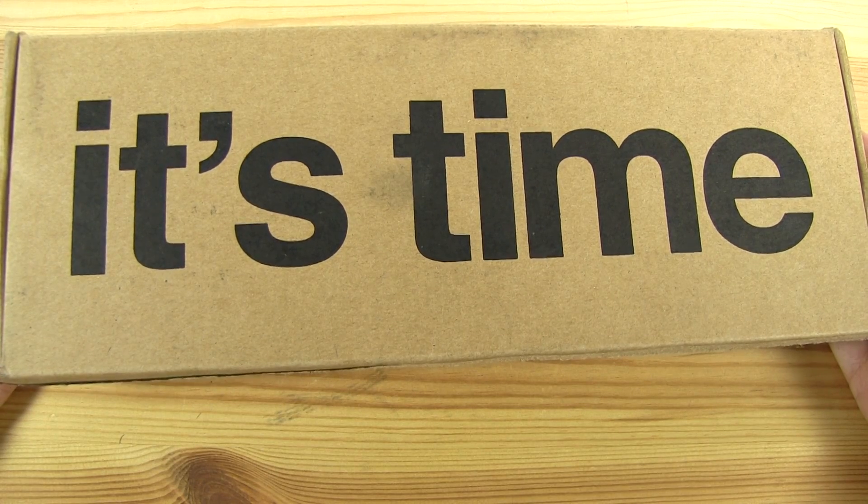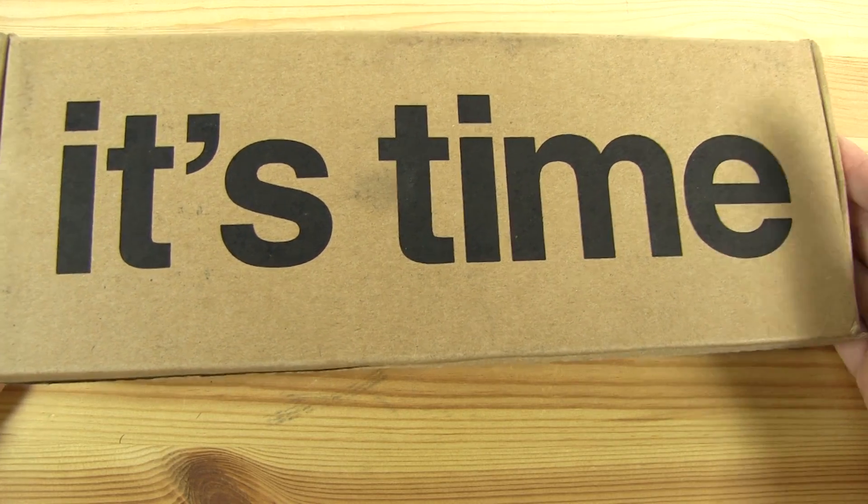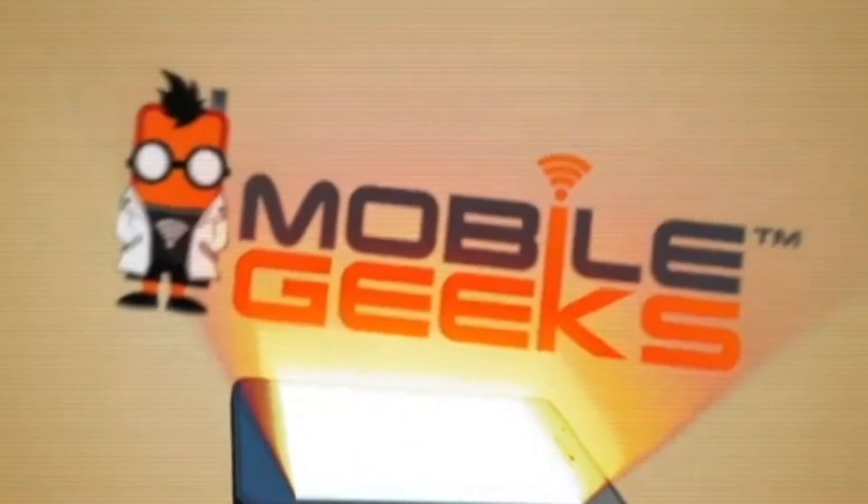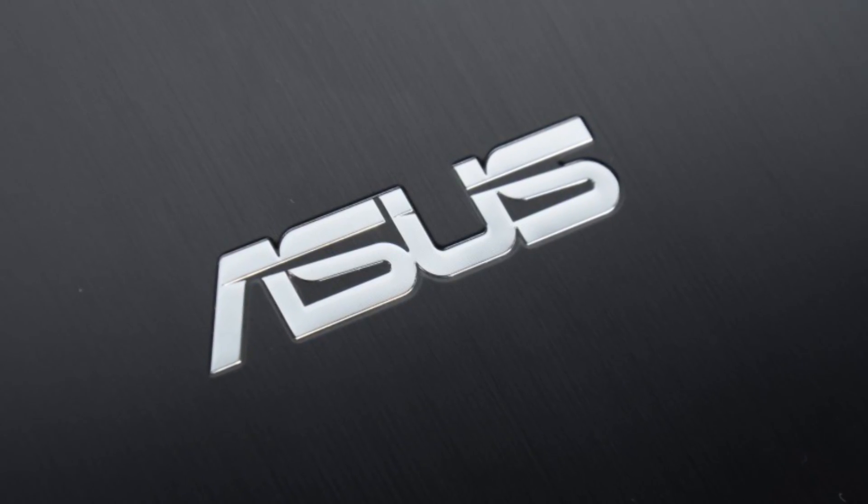Nicole Scott here for Mobile Geeks. It's time for the Pebble Time unboxing. This Mobile Geeks video is powered by Asus.